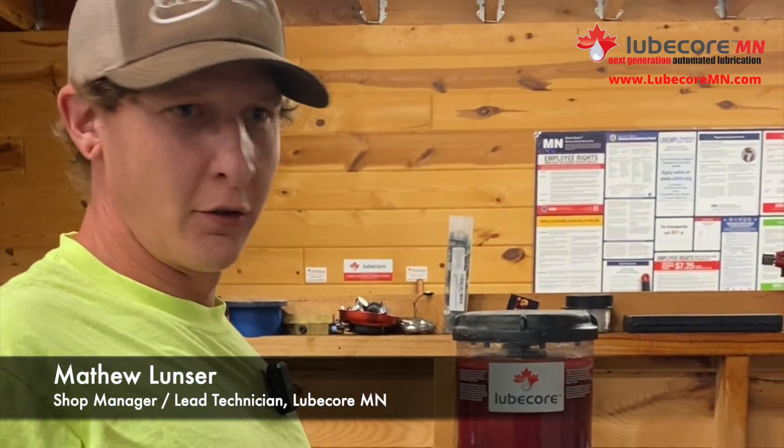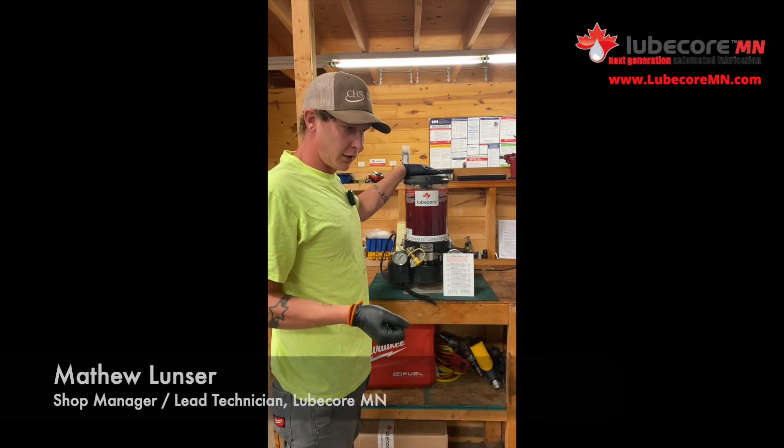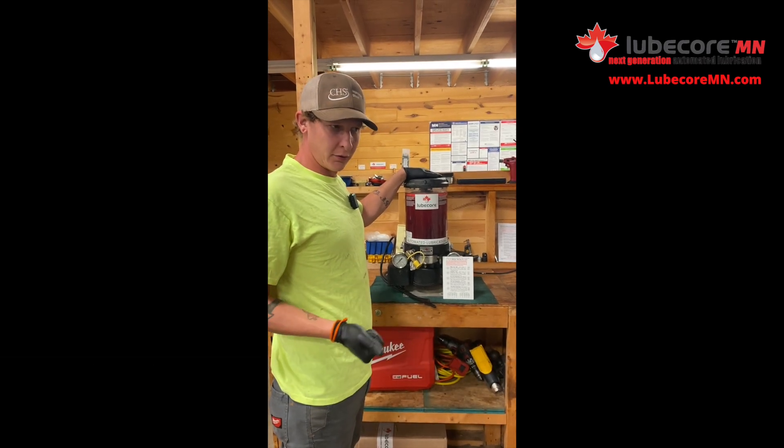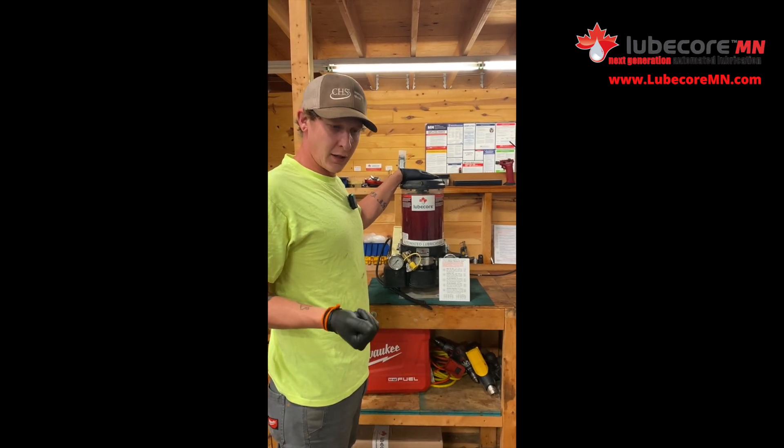Hi, this is Matthew with LubeCore Minnesota. We are a lubrication company in the center of Minnesota. We work on such things as excavators, bulldozers, loaders, a lot of other agricultural equipment, tractors, and combines.